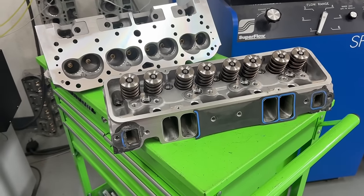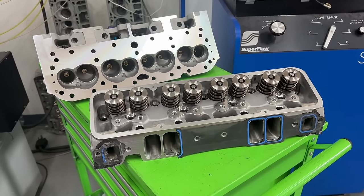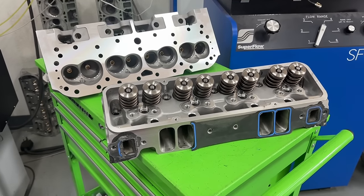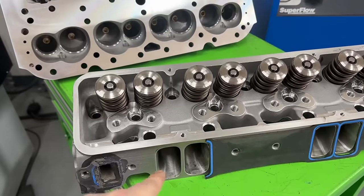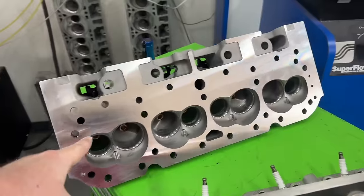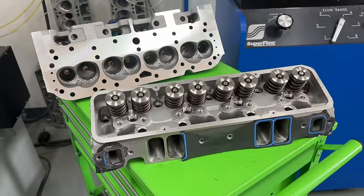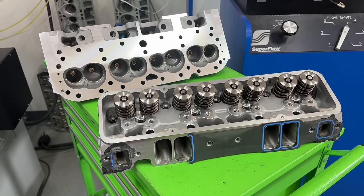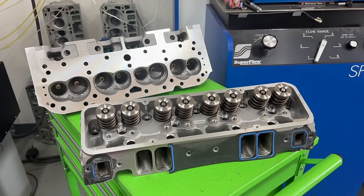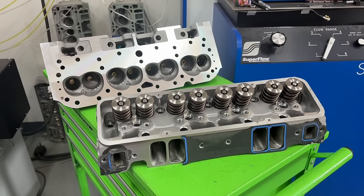Hey guys, this is Eric Weingarten with Weingarten Racing. This is probably going to be a pretty confusing video for some of you because the results are really weird. This video today is about the dyno comparison between the AFR-227 competition port heads versus the Pro Max Project X CNC ported heads. I'm going to show you the dyno graphs, and trust me, it's going to bust some myths or make them more confusing. Let's start with the stuff you want to know.